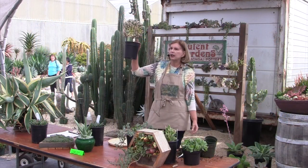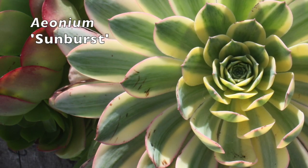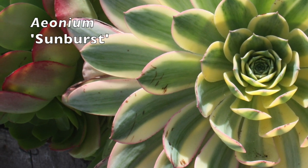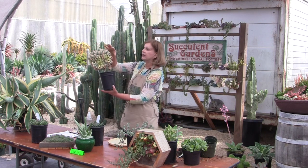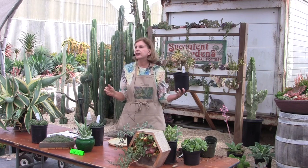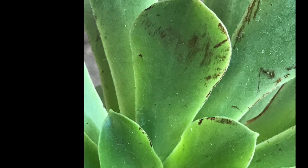For those of you working on a daughter's bridal bouquet, it's very important to remember when doing a bouquet of aeoniums: if you touch the leaves, abrade them, scratch them, or let them rub up against something, it doesn't show until the next day — where you will get these black marks.